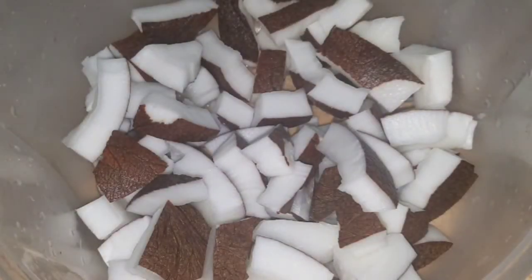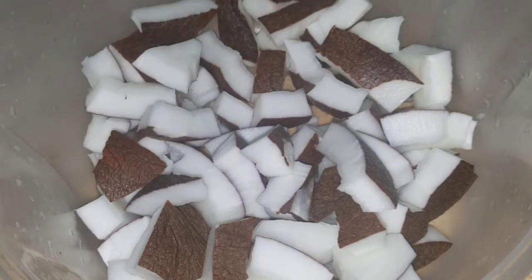I've finished removing the coconut from its shell and now I'm going to grate it. You know, growing up, when the grandparents would grate the coconut, we used to go around them just so we could sneak one or two pieces and eat like this.